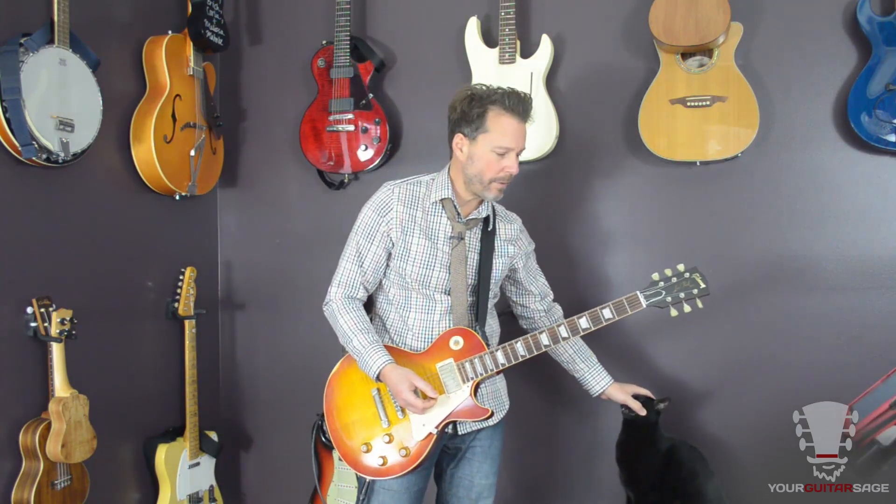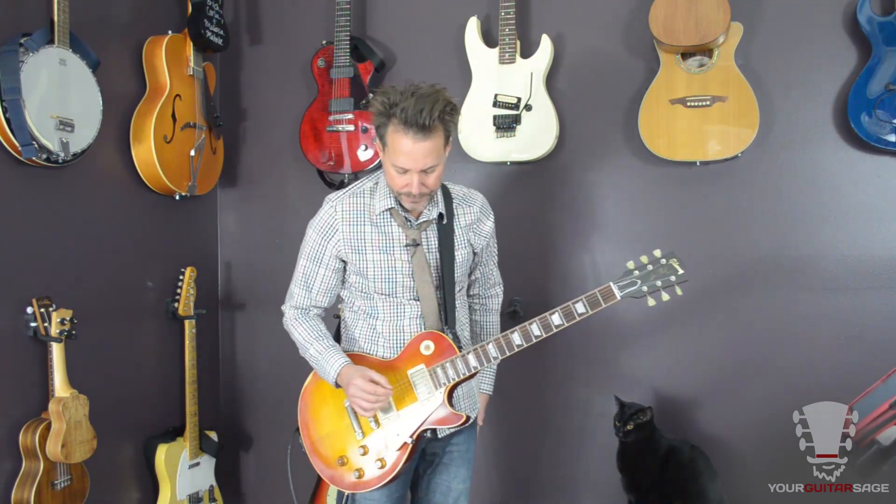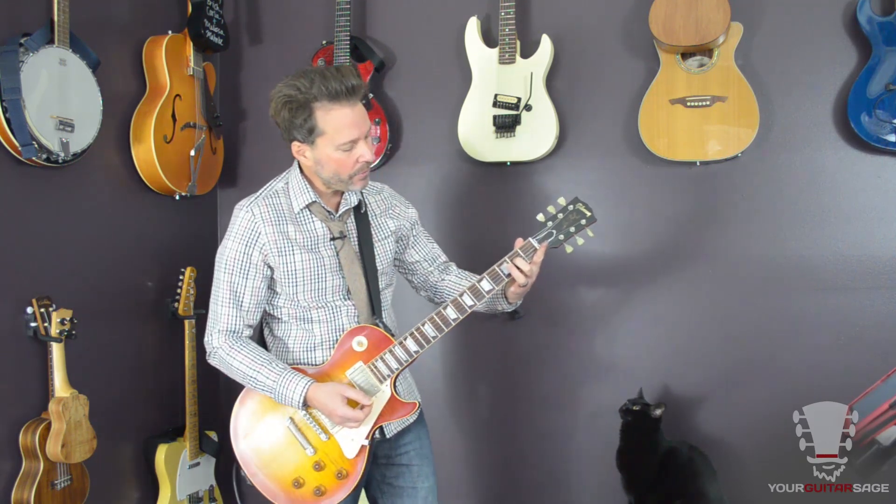There are some little tricky bits in there, but for the most part, what we're going to do is on the A string — we're picking zero, one, two. So it's a chromatic run, and it's down, up, down. And then for the fourth note, we're hitting the second fret of the D string.